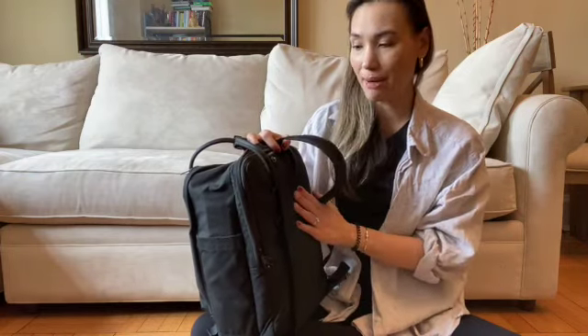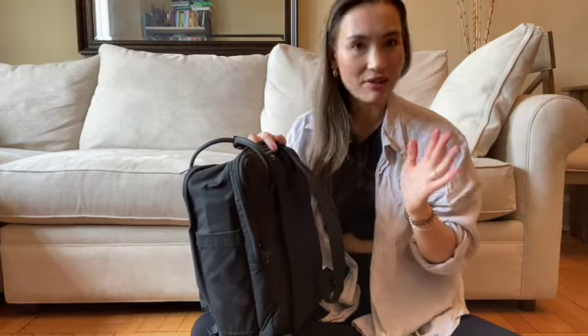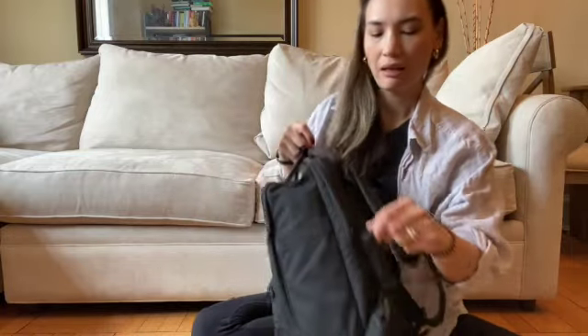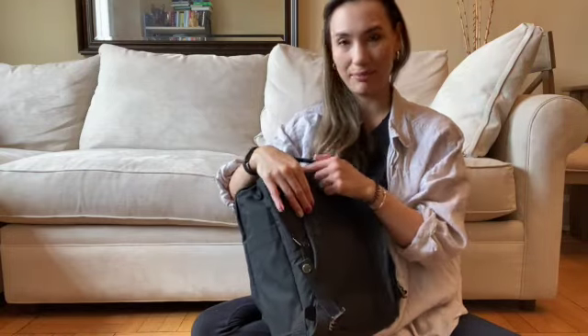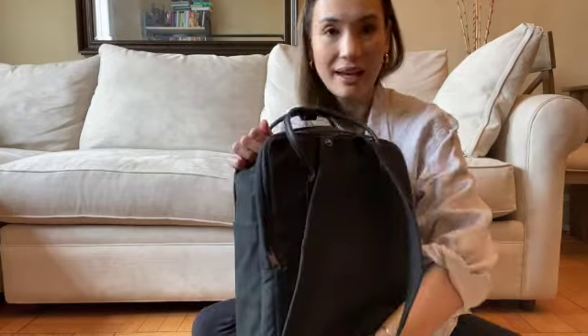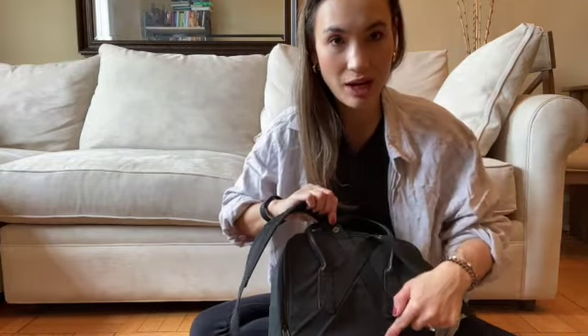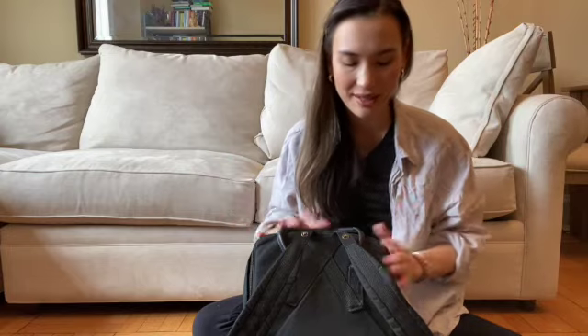This version with the laptop pocket does have padded straps, which is helpful, and I've never felt uncomfortable at all with them. It adjusts at the bottom here, and you can pull them all the way up and snap them right at the top. It has this sort of crossgrain stitching on the back that keeps the weight pretty evenly distributed, so I've never been uncomfortable while wearing this.